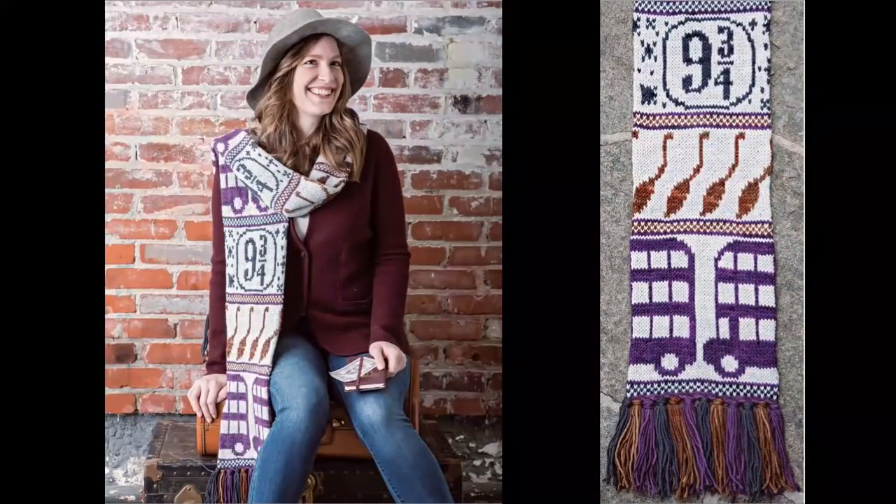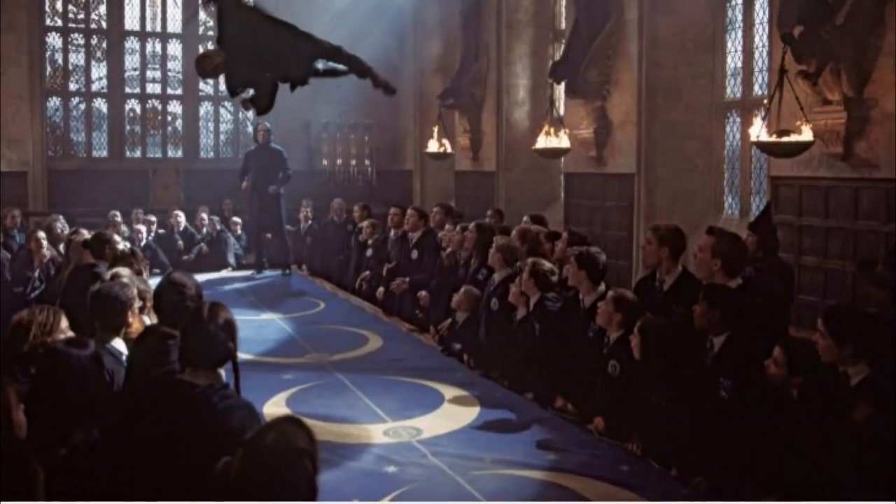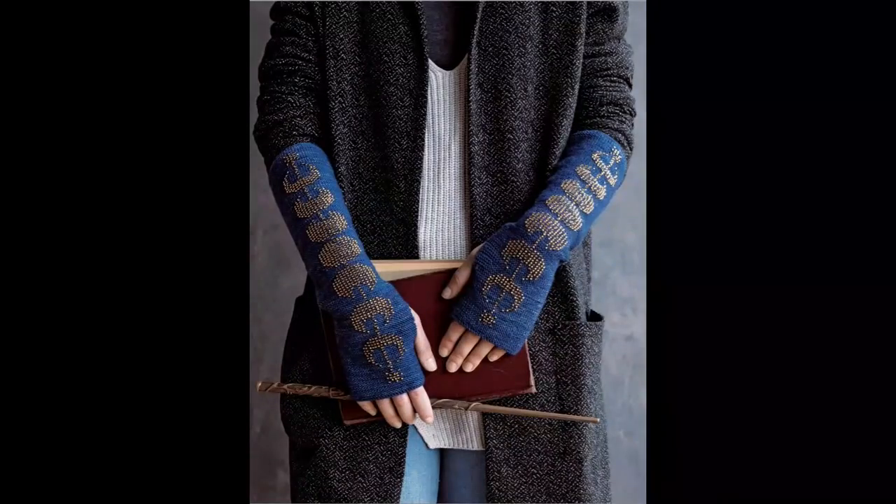Now we've got some mittens and socks with the golden snitch on them. This is the Transportation Scarf and it has the night bus, the brooms, and platform nine and three quarters represented on it. I never would have noticed this, but do you see this pattern? This is called the Dueling Gloves, and let me show you in the movie — the table where they did the Dueling Club had this pattern on it with different phases of the moon. I never noticed that, but there it is in the gloves.